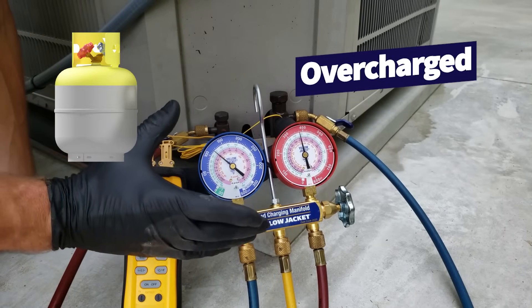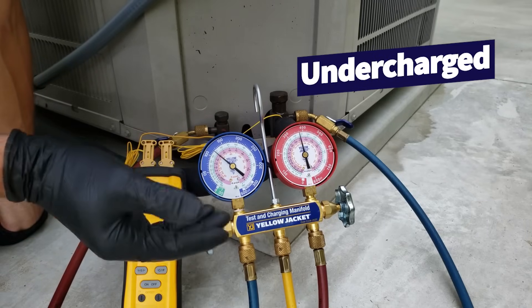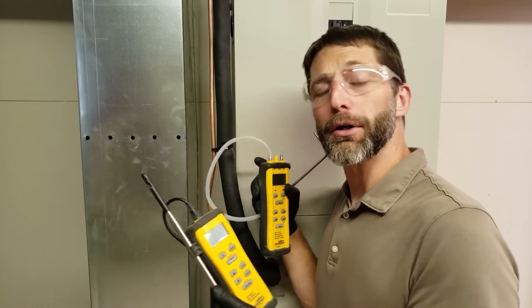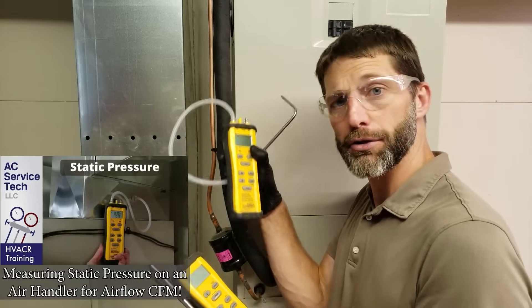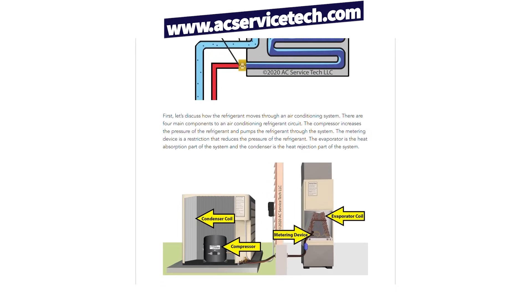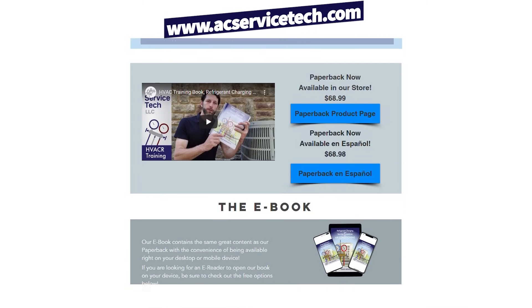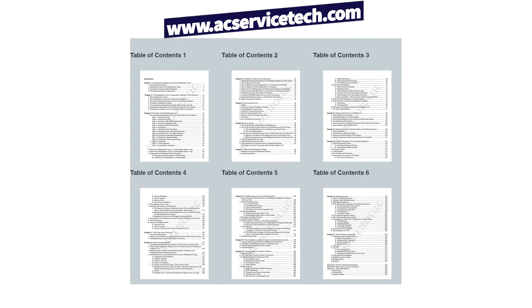If the system is overcharged, you'd have to remove refrigerant out of the liquid line while the system is running. If the system is undercharged and needs refrigerant added, you put it into the low side of the running system. There's a lot involved with checking the charge, and you even want to check the airflow before you get started. Check out the free articles at acservicestick.com — we cover the subcooling method, the total superheat method, and operating pressures. We also have a refrigerant charging and service procedures book for air conditioning available on our website and on Amazon at acservicestick.com/acbook.